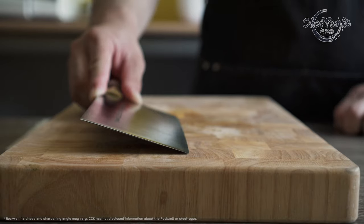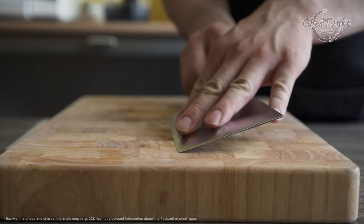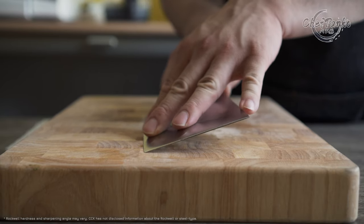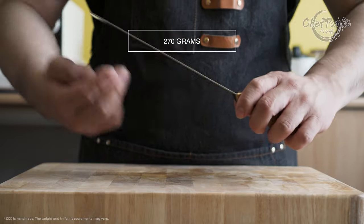Combined with the knife's 20-degree sharpened angle, the knife edge can last approximately 4 to 5 months with regular honing sessions before needing whetstone maintenance. The knife comes with a weight of 270 grams.